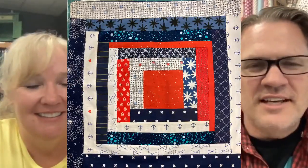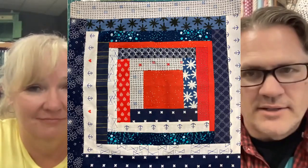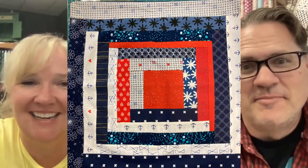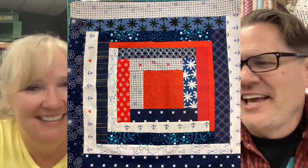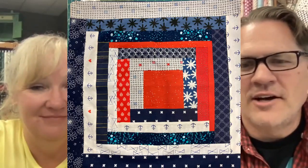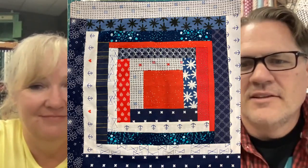So this is a basic log cabin block. If you haven't made one yet, it's still time — there's still time to learn the art of the log cabin. I'm going to show you how I like to make a log cabin, because that's just what I do. I like them.